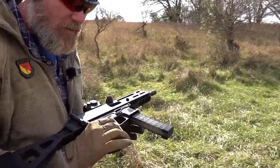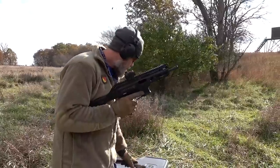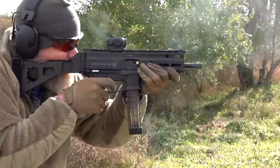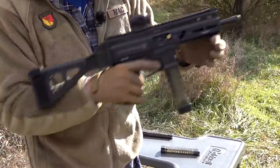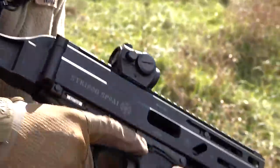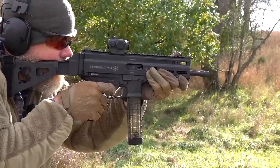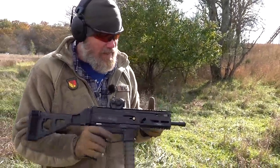The ejection pattern is all over the place. We adjusted the red dot a little and ran through the magazines, but then we got a malfunction. We've never had a malfunction with the PCC ammunition in any other gun. We cleared it out, locked the bolt open, dropped the mag, and tried again — and got another one. This isn't surprising because the gun is throwing spent cases everywhere.